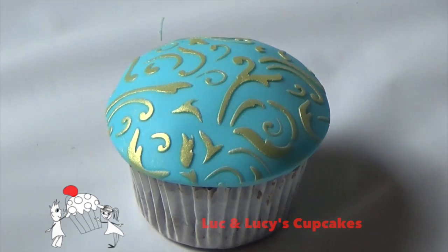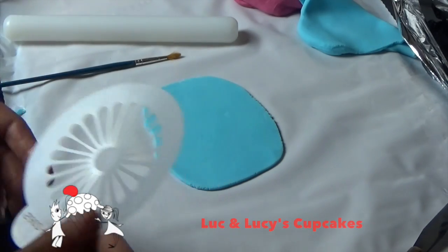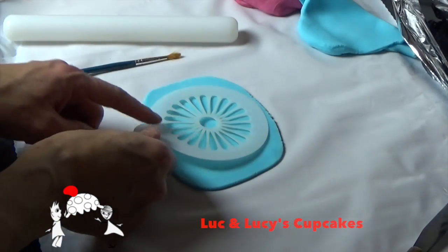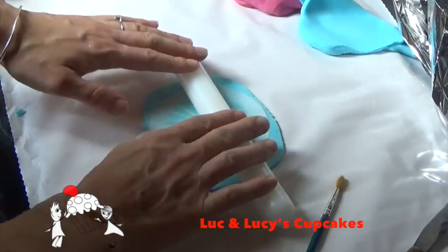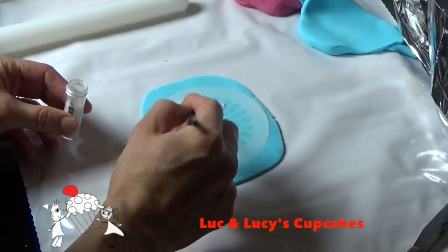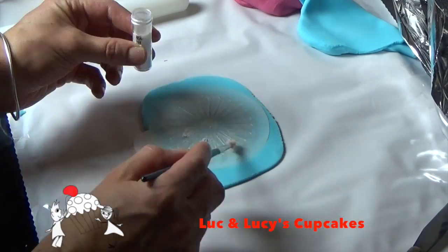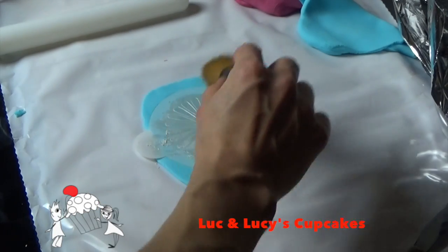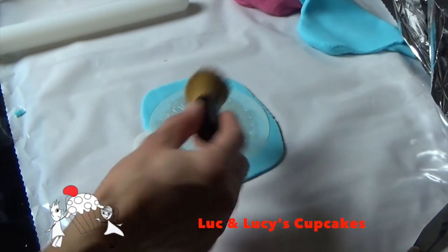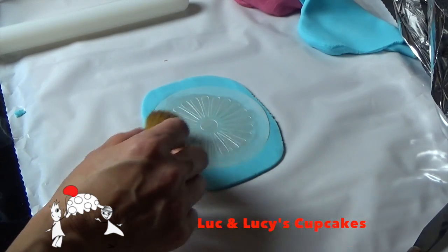Here's another stencil, and for this one I'm going to use my most favorite — the pearl shimmer. Lovely, beautiful — if you only get one shimmer, get this one because it's absolutely amazing. For this one I use a makeup brush, just to demonstrate that there are many ways to skin the cat and you don't need to spend too much money.